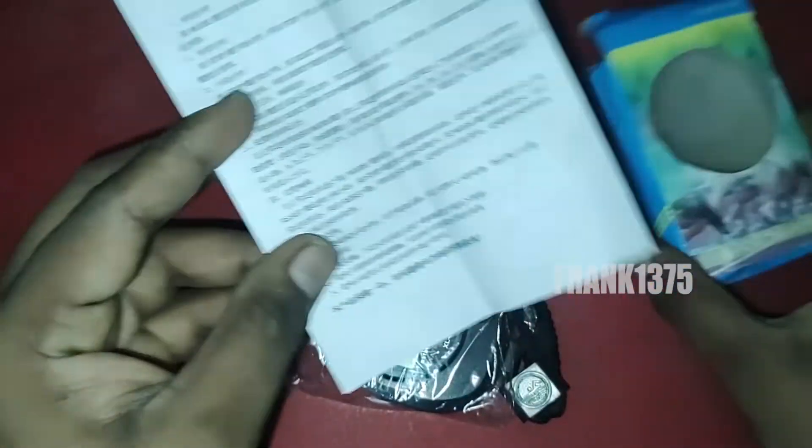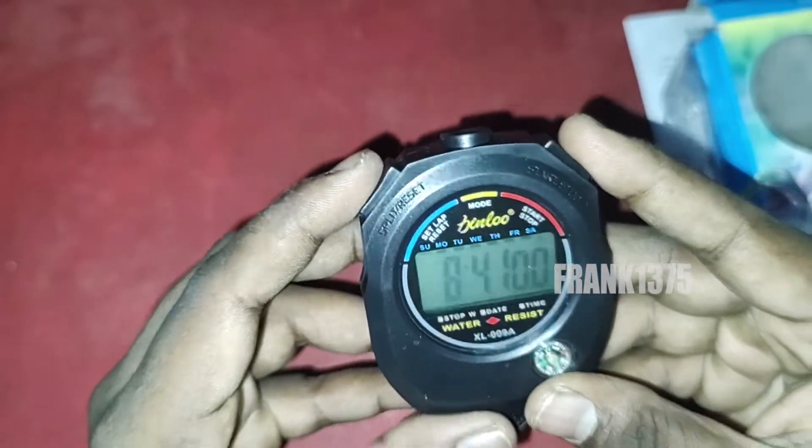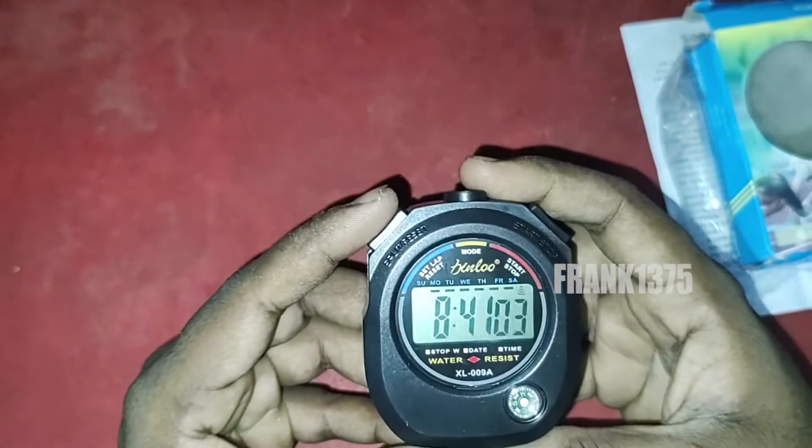We can use this as a time alarm clock and also as a stopwatch. The built-in quality of the product is actually a decent one. Speaking about the product size, it is not too small — it is a medium-sized product. It can be very useful for students and also for sports usage.